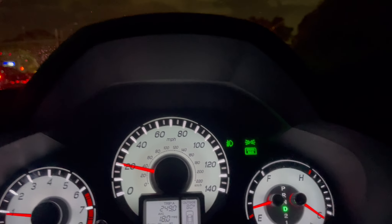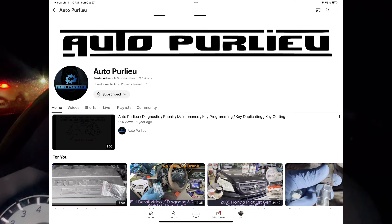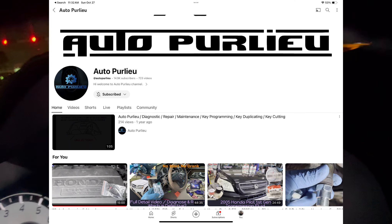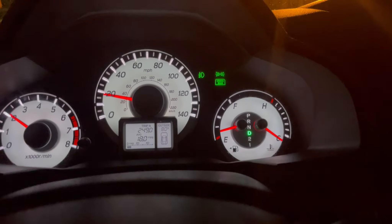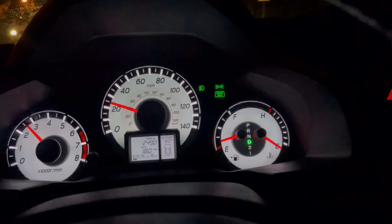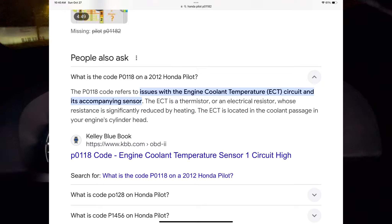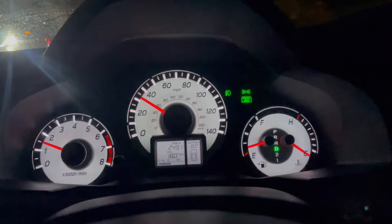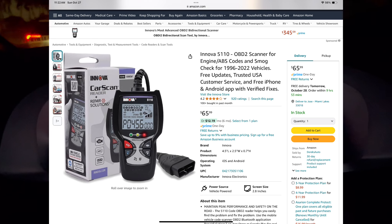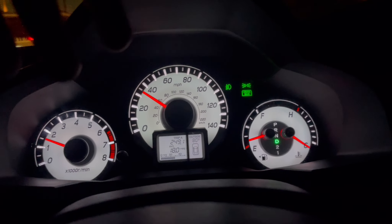From what I've seen on other YouTube channels — I'll try to link to them — I saw this one guy who installed the SVCM and then expected it to throw the error code. I'm getting error code P0118 or P0128, and what he did was just use the scan tool and clear the codes, so that's what I did.